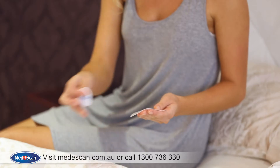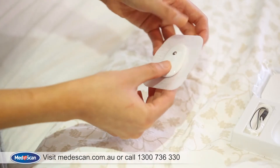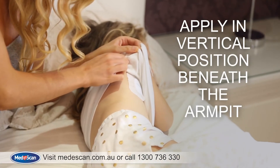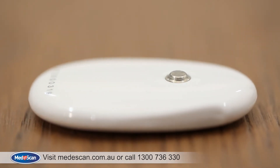Use the adhesive tape provided to attach the SmartScan thermometer to the patient. Apply the adhesive tape on the MediScan logo side of the SmartScan thermometer. Now apply the SmartScan thermometer in a vertical position beneath the armpit, making sure the silver sensor makes good contact with the skin.